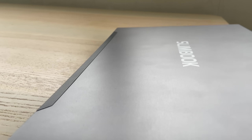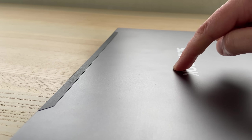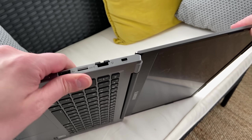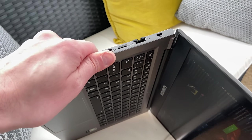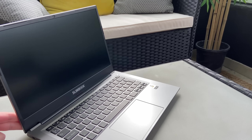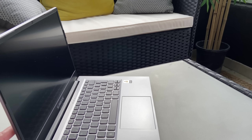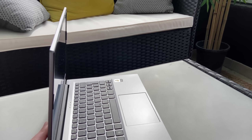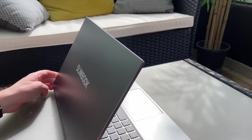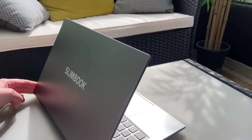Still, the laptop itself is pretty hefty at 1.34 kilograms, and you feel that it's a sturdy device. In a few weeks of use, it hasn't been scratched, or flexed, or even taken a dent. The branding is a bit big for my taste though, with a big Slimbook logo underneath the screen and another on the back of the display. I think it would look more tasteful with slimmer logos.